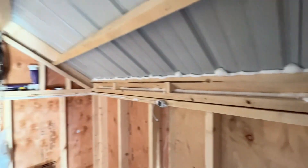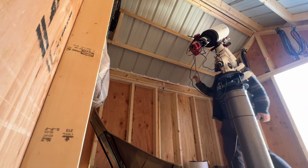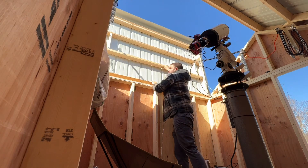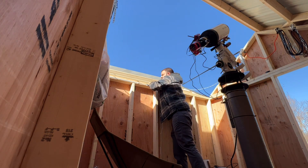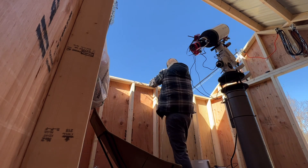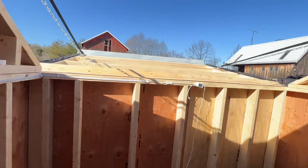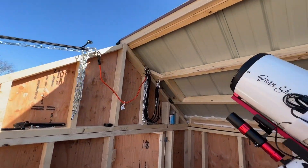I'm going to go ahead and get the camera set up so I can show this opening. That's kind of it — the other side's exactly the same so I'm not going to open it.